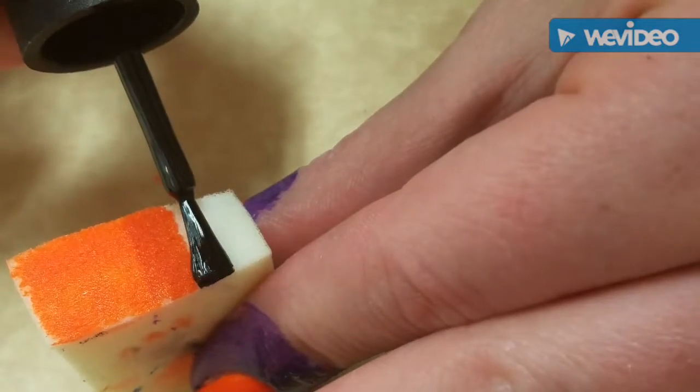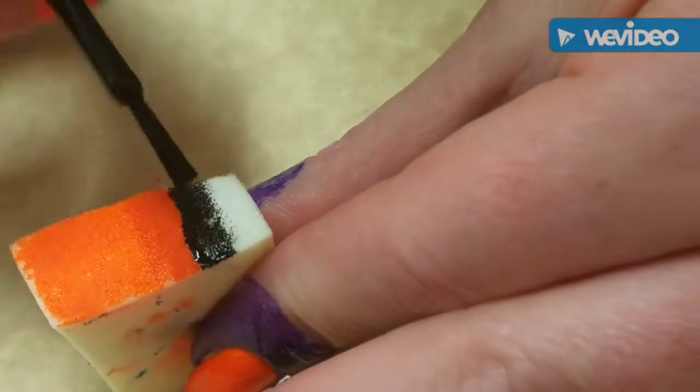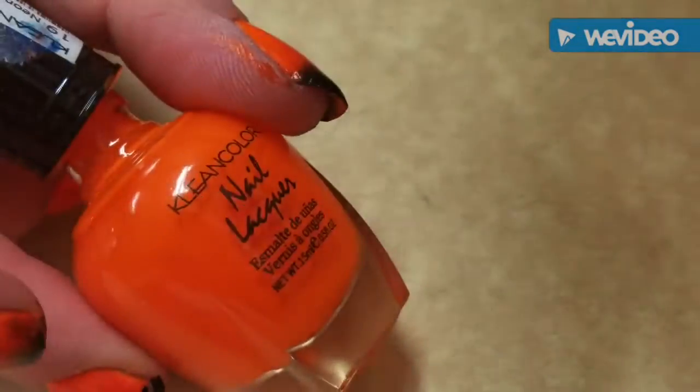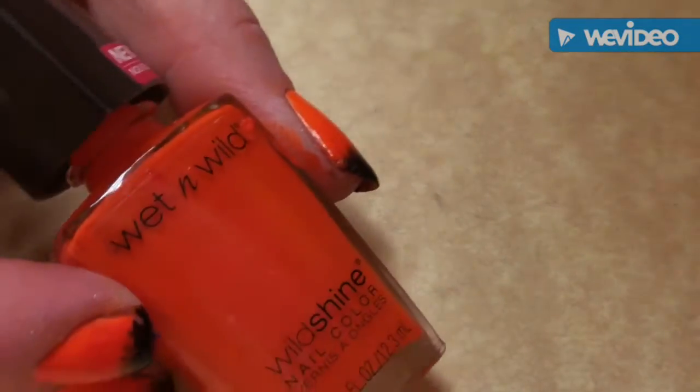I already have on my nails a white base coat and then two coats of Clean Colors neon orange, and now what I'm doing is building a gradient with Clean Colors neon orange and Wet and Wild Nuclear War and Simple Colors black on black.